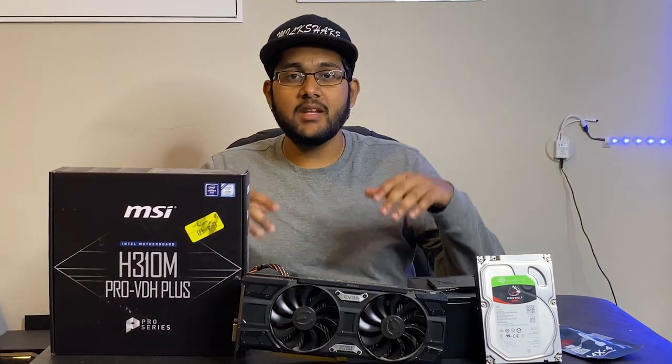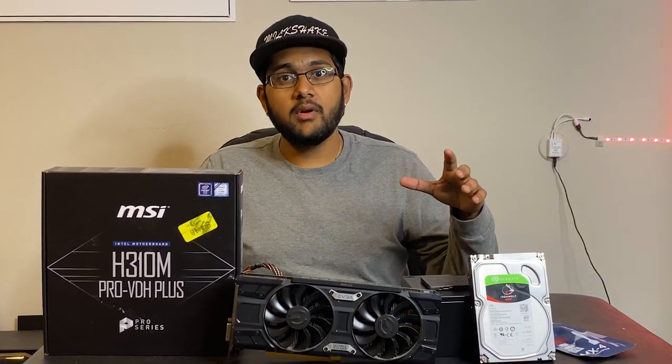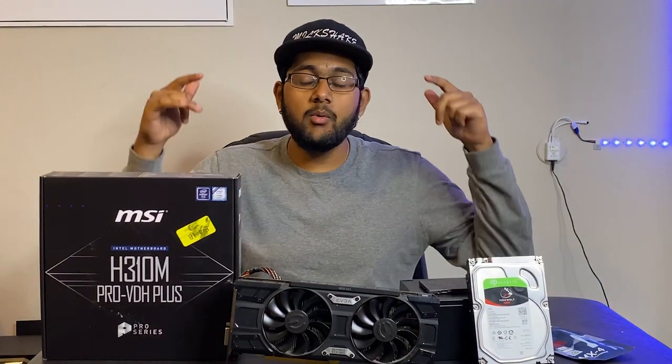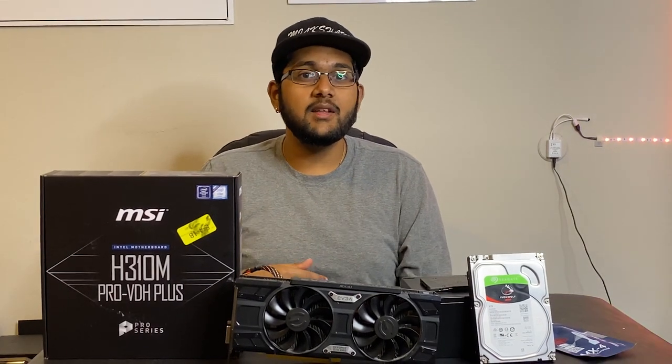How's it going everyone? My name is Abhi and today we will be building a budget gaming PC. With everything going down in quarantine right now, PC gaming is a great way to spend your time, especially with games such as Valorant and Warzone being completely free. So today we will be building a PC for less than $300. Come along for the ride and let's see how it goes.